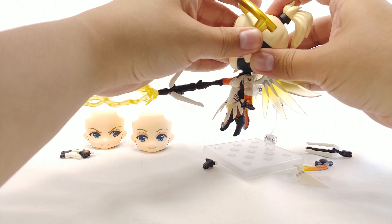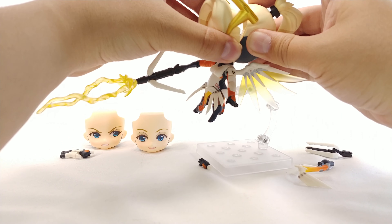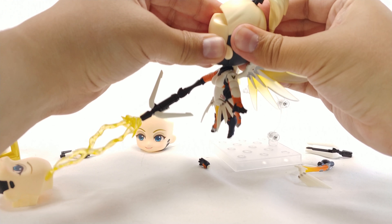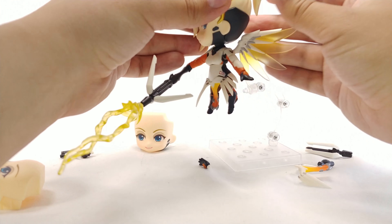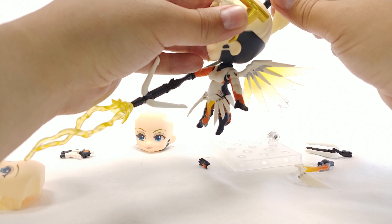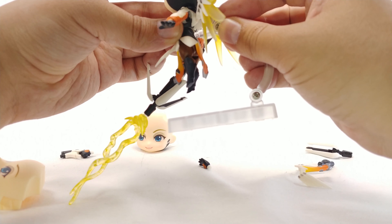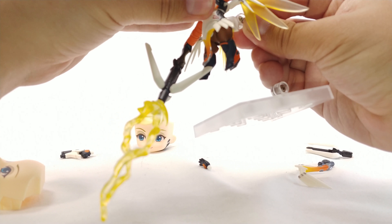For the head swap, grab the hair and wiggle it — hers is a little tighter than some of the others. Just detach that, attach the new face on there, and reattach the hair. Also worth mentioning: her ponytail turns left and right and can actually pop off all the way, so don't be scared if that happens. She detaches from the base pretty easily, though you do have to force it in tight.